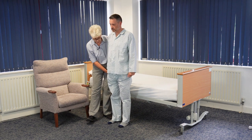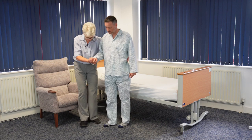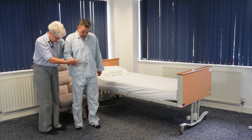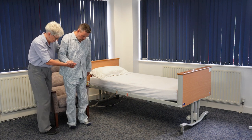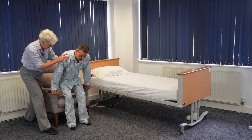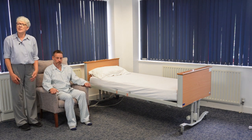He may have a walking aid or I might offer my hand to support him. We're going to do just a few little steps around towards the chair. That's it — back up towards the chair. Can you feel the chair behind you? I'm going to encourage my patient to put his hands on the arms of the chair. That's it — ease yourself down, and he's transferred.